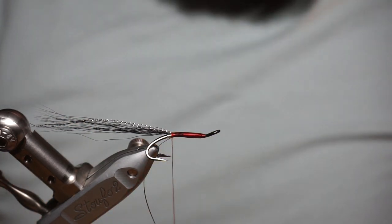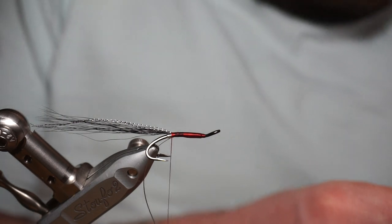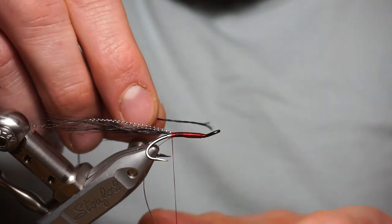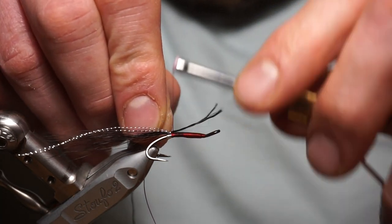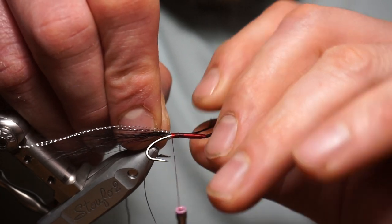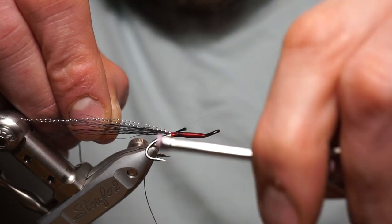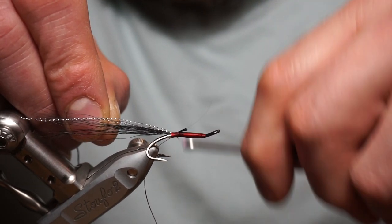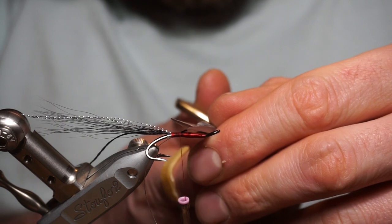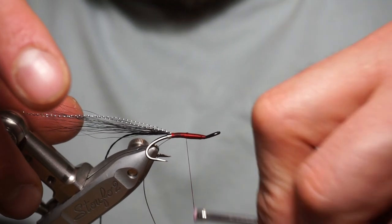Bit of wax on the thread. The first section of this — the back half of the body — is black floss. Moony floss, 600 one-ply black floss. Tie the black floss on at the back, underneath if you can get it. Keep coming forward to about the halfway point where you're going to stop it.